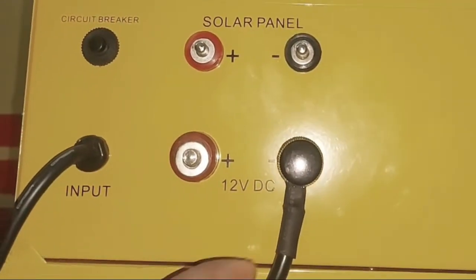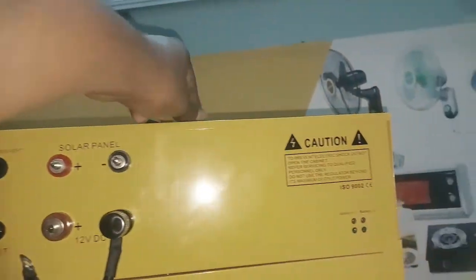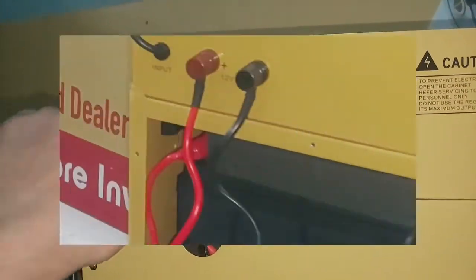Tighten the negative terminal to the screw, which is the black color wire. Then connect the positive with the red color wire carefully. Please make sure that the wires are not contacting each other when you are making connections. The wrong connections could damage the device and it is dangerous.